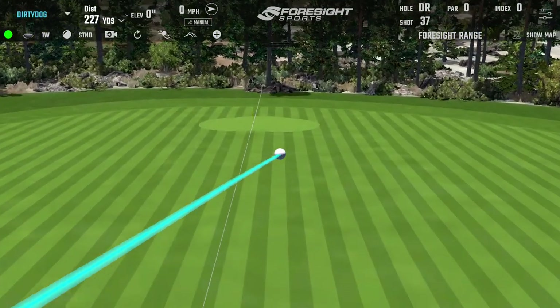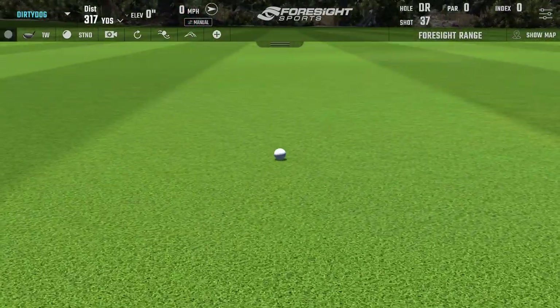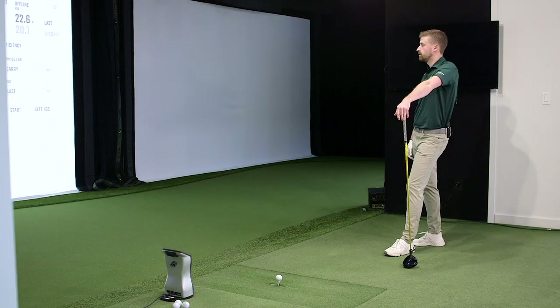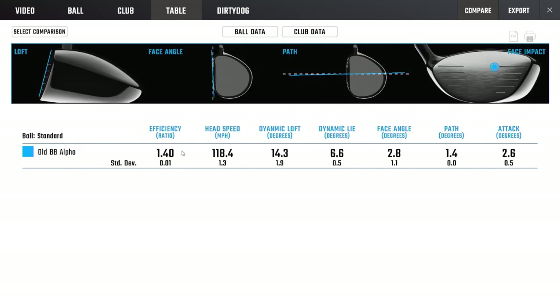Probably a toe-y strike. It's got that variability to it — the mixed bag. Some good, some not so good, pretty big dispersion circle. Launch conditions not bad at all, but leaky efficiency. Most people will think technology — AI flash face, jailbreak — those are where you're going to find that speed back.